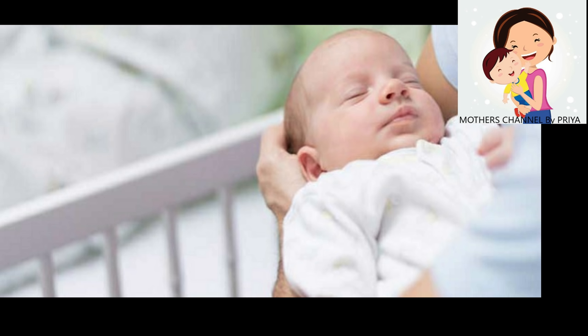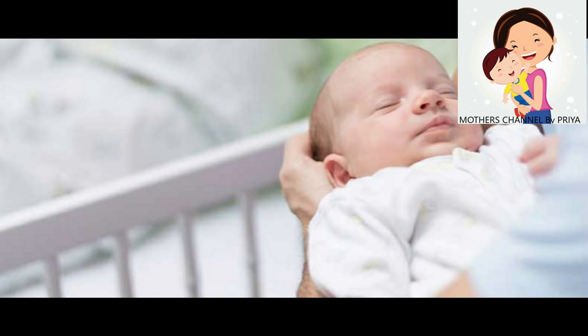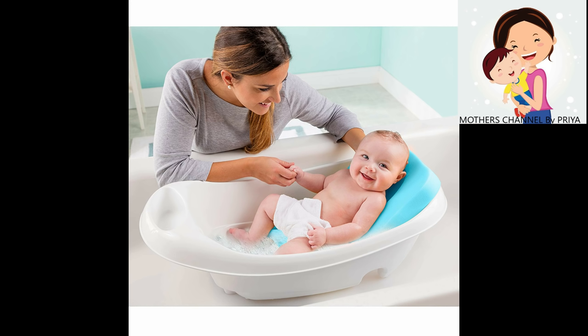You might have to get a lot of dead skin cells. If you have a problem with this, you will have to do it for 2 to 4 hours. You can do it for 3 to 4 months. We have to do it for 3 months.